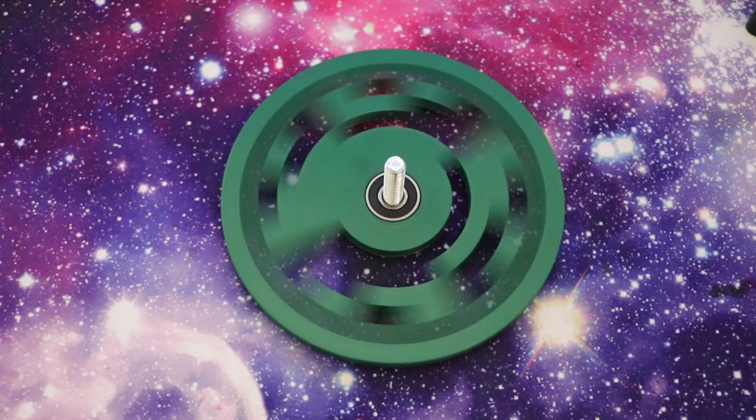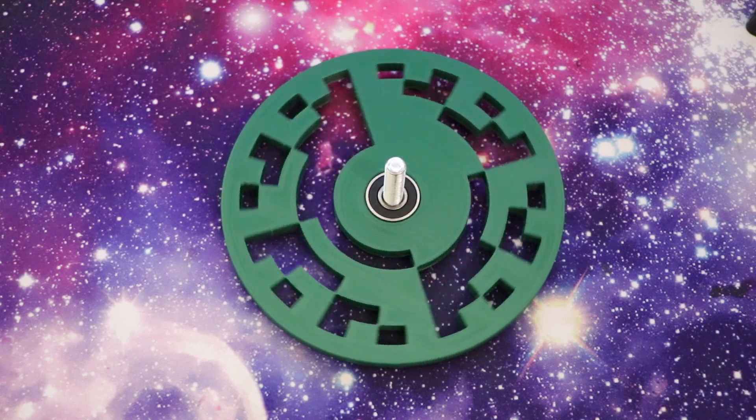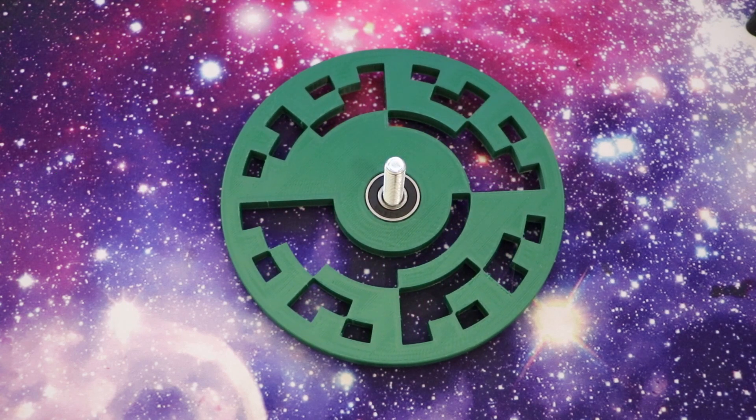This strange looking disc is an absolute position encoder, and it's really neat. I made a YouTube short about it a few weeks ago, and it's now my most viewed video ever. From the comments, I could tell that many people still misunderstood the purpose and application of the disc, so let's talk about it in a little bit more detail.